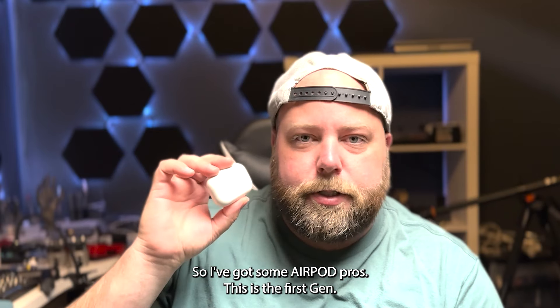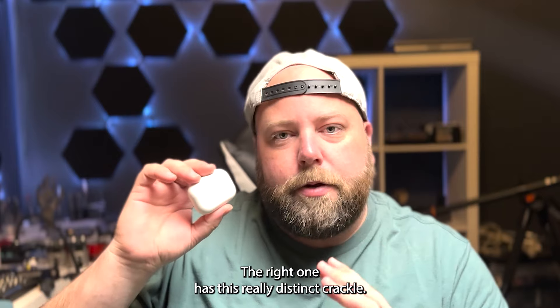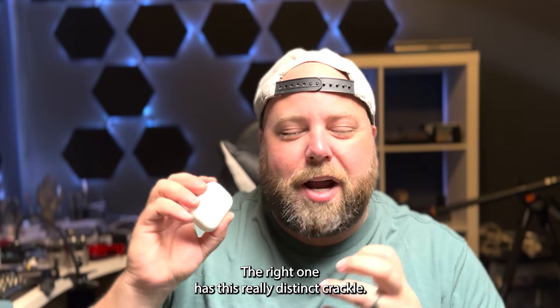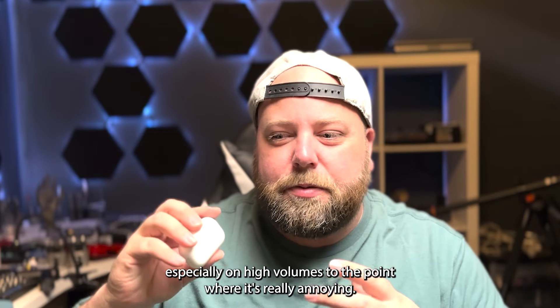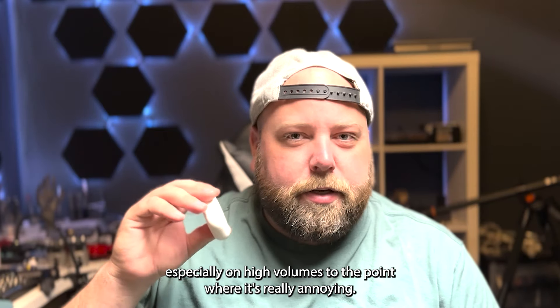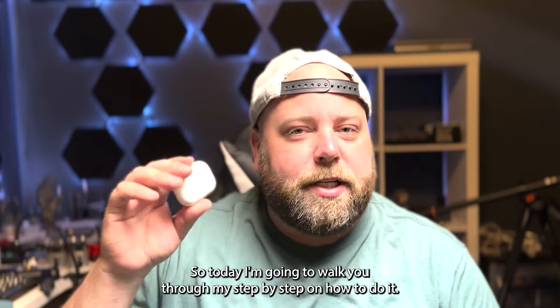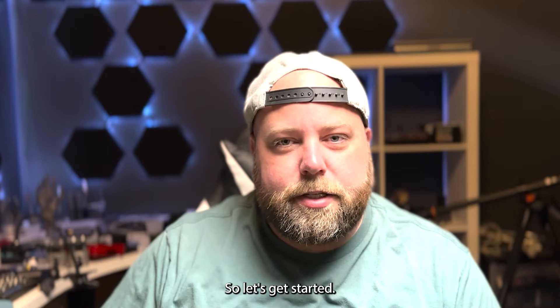So I've got some AirPod Pros — this is the first gen. The left ear speaker works perfectly. The right one has this really distinct crackle that's really annoying to listen to, especially at high volumes. The issue in this case is the speaker, so today I'm going to walk you through my step-by-step on how to do it.